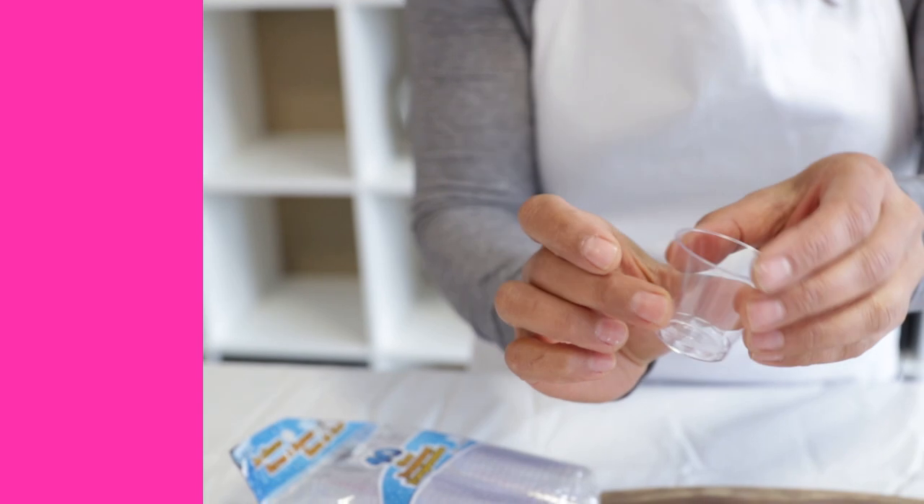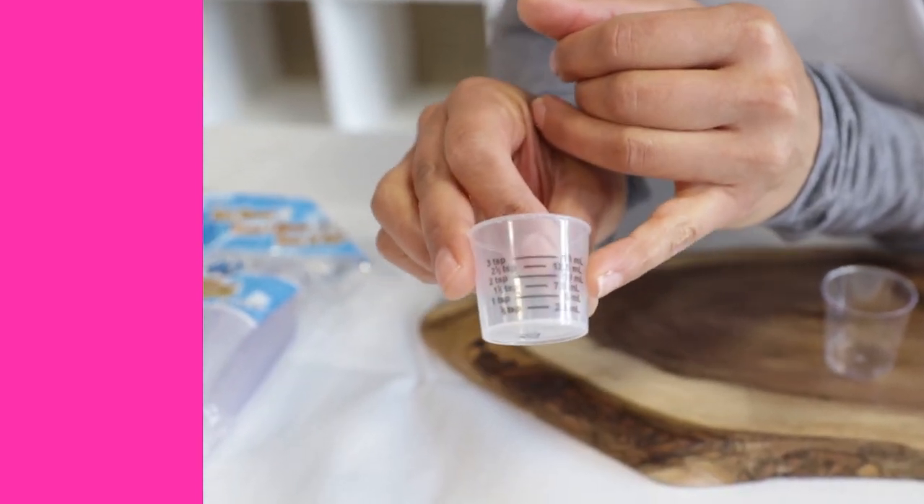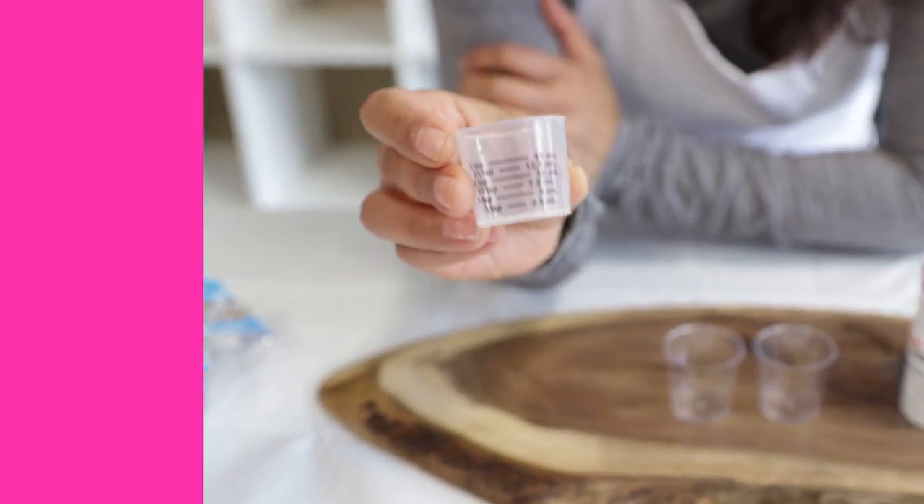And if you want, another good tip is to grab the cap off your kids' medicine bottles. Look, it's even marked out here for you. You can measure as little as 2.5 milliliters if you really want to measure a small amount for jewelry or something like that.